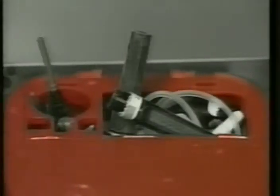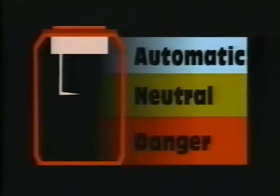Perhaps the most dangerous flaw of manual open-top disposal containers is over-filling. Let's look at how the AND system automatically eliminates this problem. As you can see from this diagram, the AND container is divided into three zones: first, the automatic zone; next, the safety or neutral zone; and finally, the danger zone.